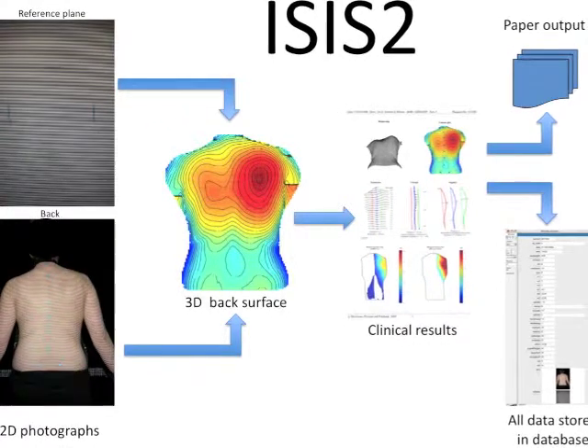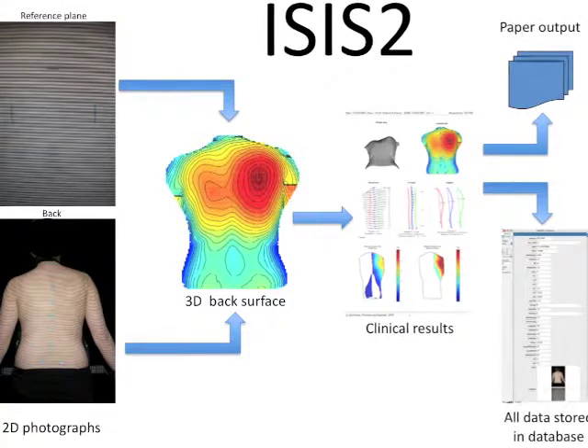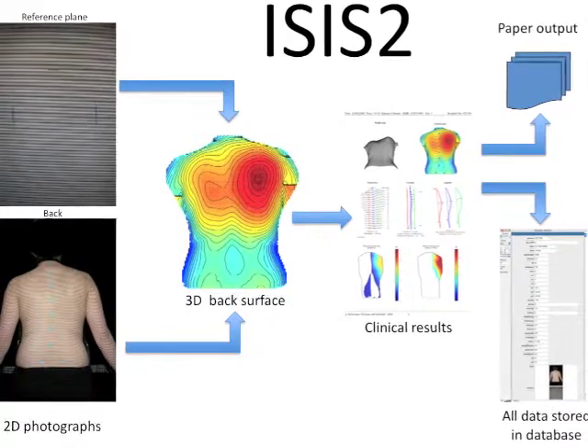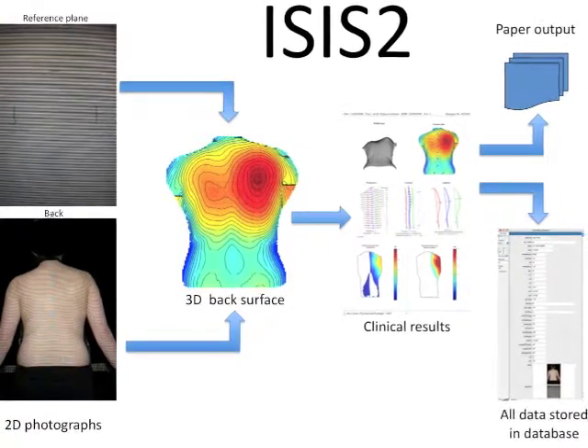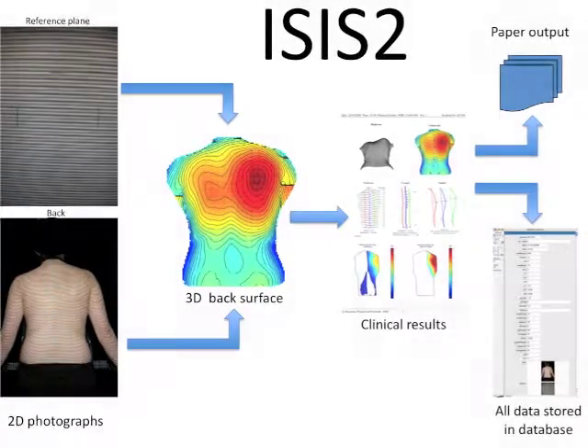So summing up: we take a normal digital photograph, it's analysed relative to the reference plane, clinical parameters are calculated and presented, a paper copy is printed for you, and all data are stored in the computer database. Thank you for watching the video and considering taking part in the project. We hope that we will be seeing you and your back very soon.